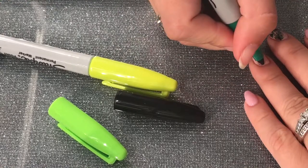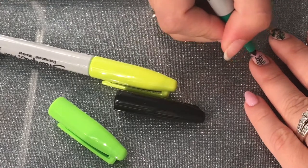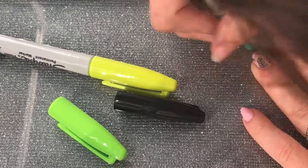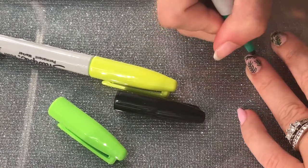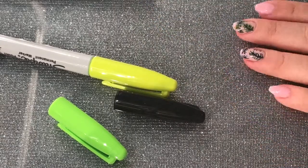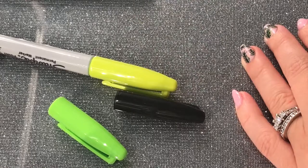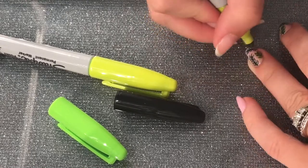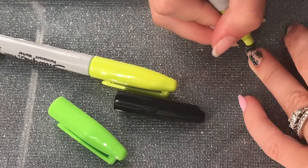So I started again, beginning with the black marker just like I did with the middle finger. Then I made the little leaves with the green, went in with the lighter green, and added more leaves in between them.